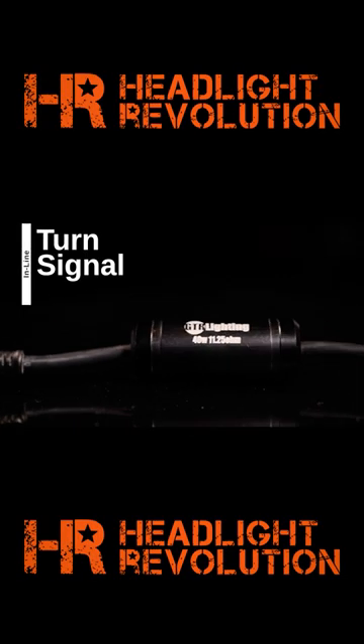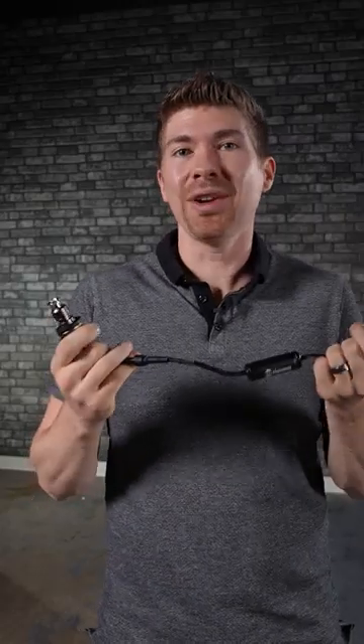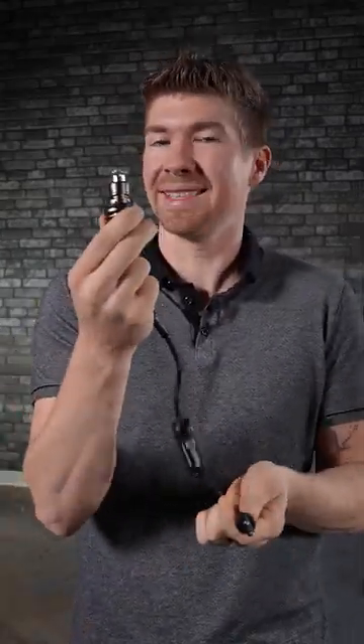Another reason these turn signals are great is they're resistorless. They have this inline hyper flash adapter — no more splicing resistors or dealing with test wiring. GTR Lighting takes out all of the guesswork with this one single turn signal bulb.